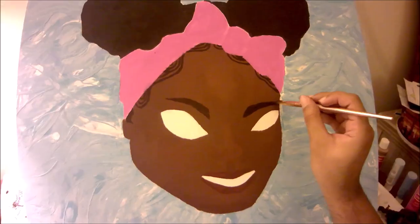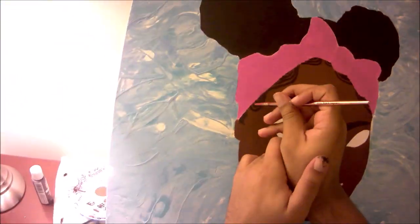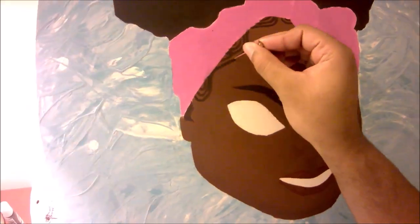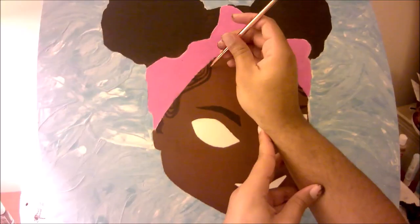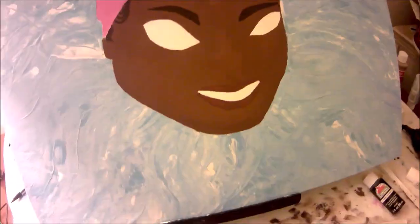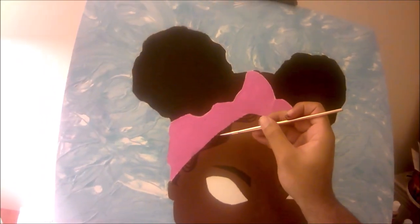Even with the hair peeking out from under the scarf on the face, I ended up painting that in as well because I didn't really like how the lines looked. By coloring it all in, I went back and went over those original lines with the nail. I ended up doing the same thing for the eyebrows as well.